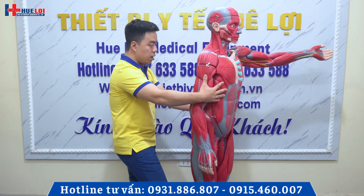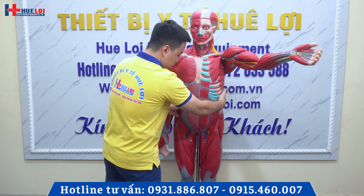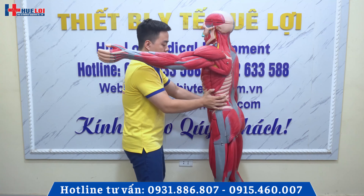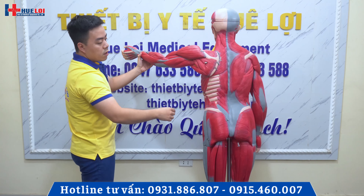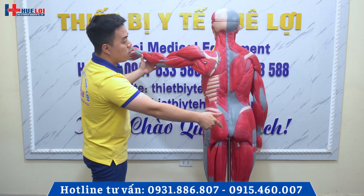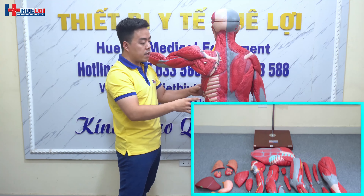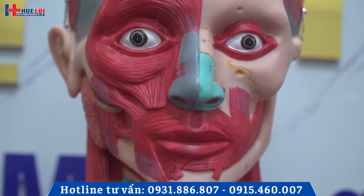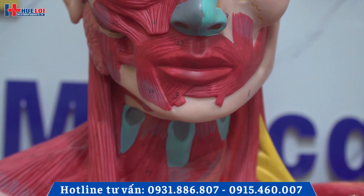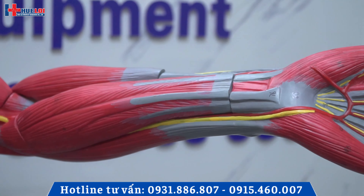Vì phần tay của nó ở cái tư thế vươn ra như thế này, cho nên là quý vị xoay cần phải để ý một chút. Thế, quý vị có thể nhìn được toàn bộ mô hình của chúng ta. Cái mô hình này có thể tách ra được thành 27 phần riêng biệt. Và trên mô hình này quý vị có thể nhìn thấy các chi tiết giải phẫu được đánh số, với tổng cộng là 238 chi tiết giải phẫu được đánh số thứ tự như thế này.